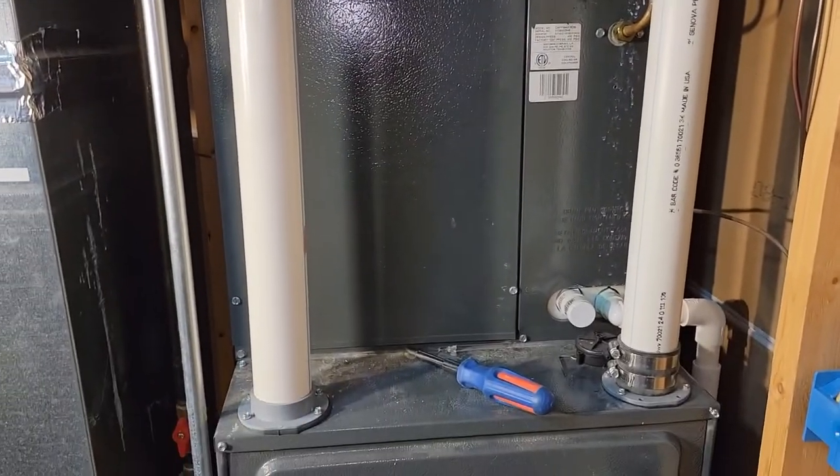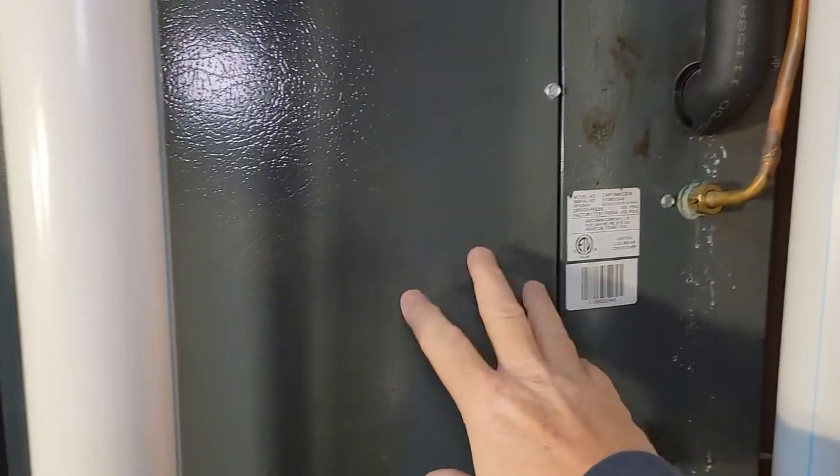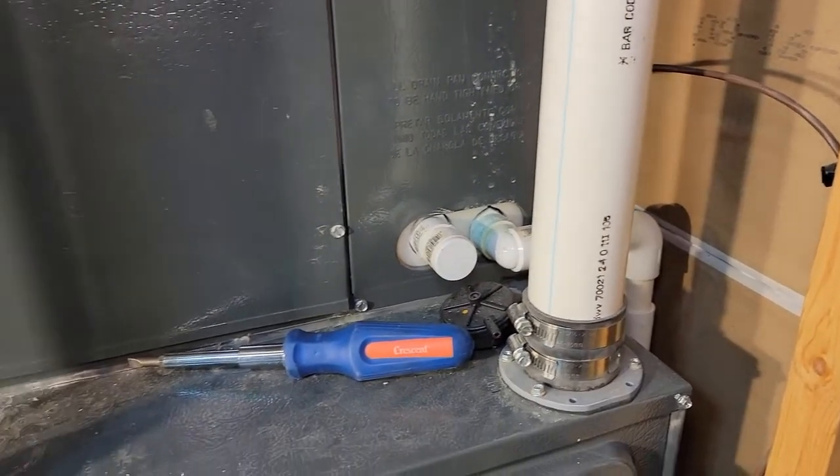So I'm in my furnace room. First we got to gain access to it — this is where your air conditioning pipes come in, and it'll be right here. I'm going to take these screws out, and my pan is right here. This is where my pan drains — this pipe goes over to the drain.